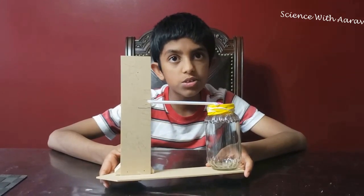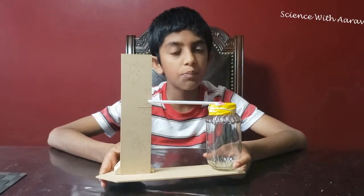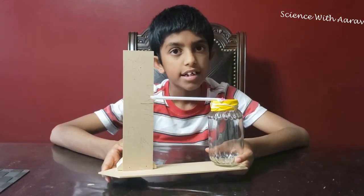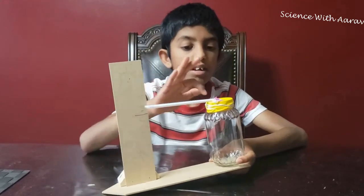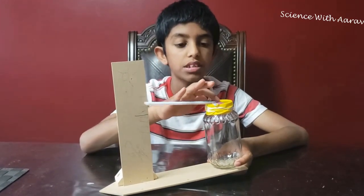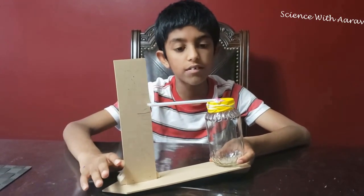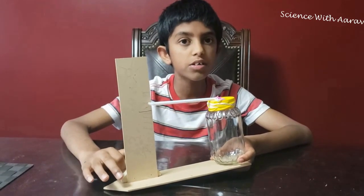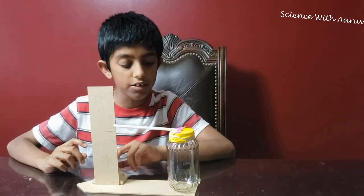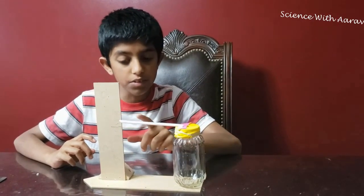High pressure means dry weather and sunny skies. When it's high pressure, the air molecules outside the jar are very densely packed. This pushes the middle of the balloon down, so the straw points upward. When it's low pressure, it's usually rainy and cloudy. The air molecules outside are spaced far apart, so the air molecules inside the jar push up on the balloon and the straw moves down.